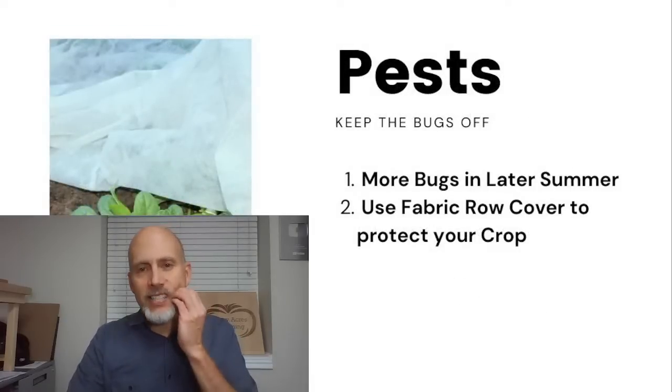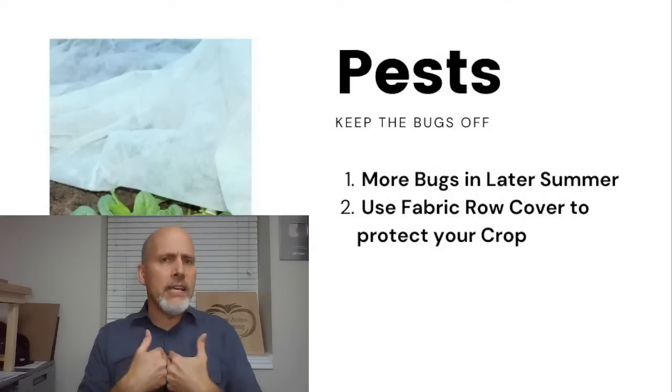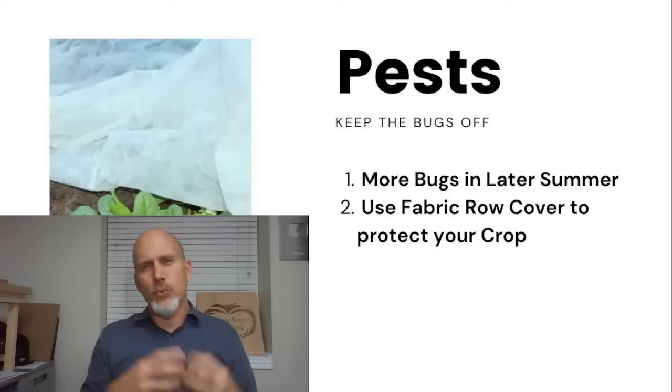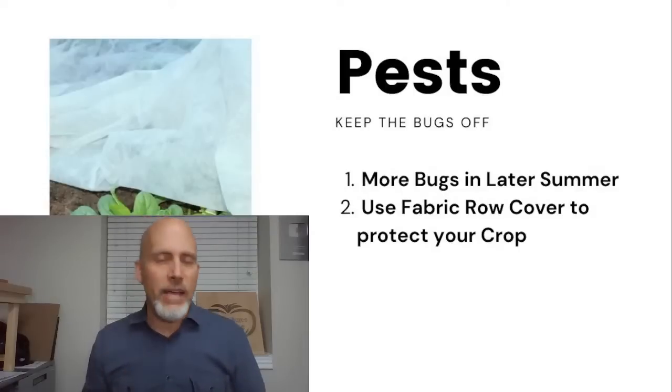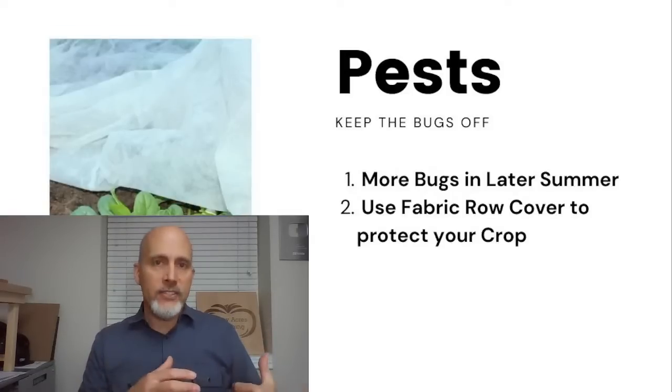Let's talk about pests. Spinach in the fall — especially in late summer, so for me the month of August — is really susceptible to a bunch of different pests. You've got aphids, white flies, and for us one of the biggest problems is leaf miners. It is really important that you have a plan in place to protect your plants from those pests.